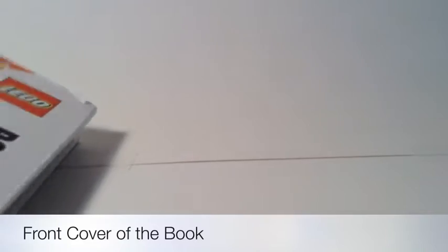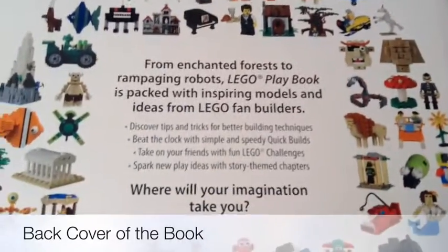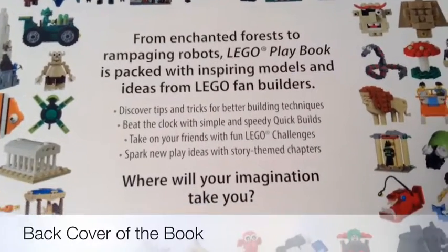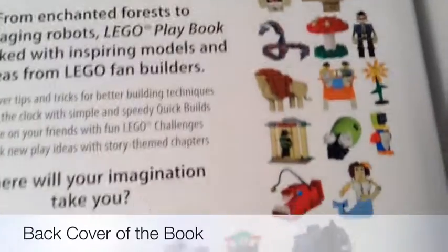Now we'll look at the back of the book. You get a bunch of creations and designs back here. If you want to read the details, you can pause the video. There are all these other creations shown right here.